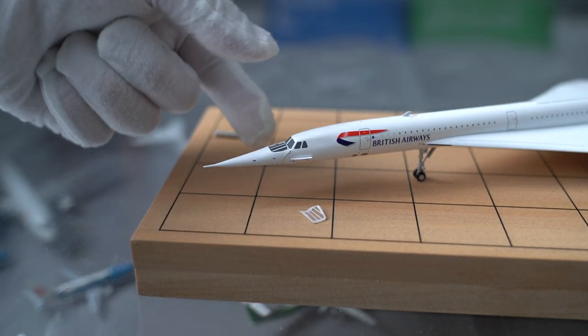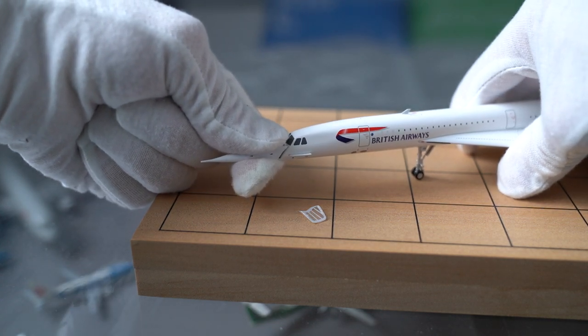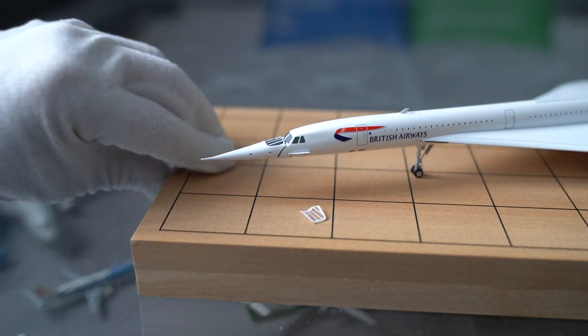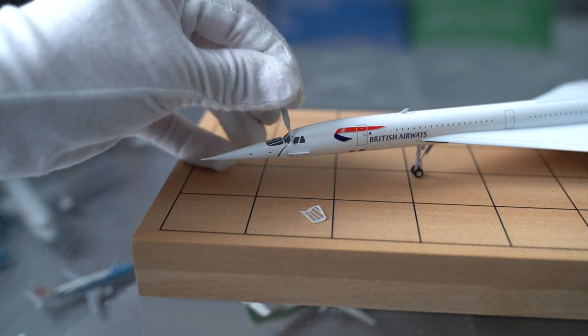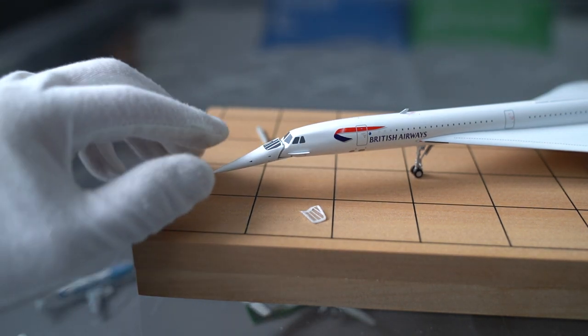Now I have to pull the nose outwards, and that just edges forwards a couple of millimetres, so you might be able to see there's a little gap between the main body and the nose section.